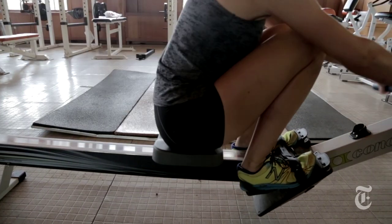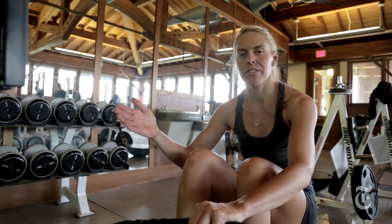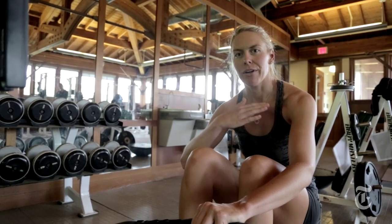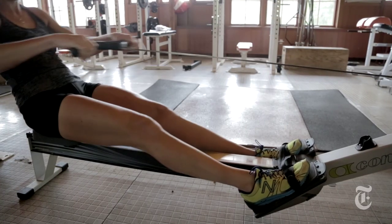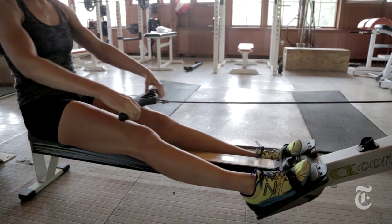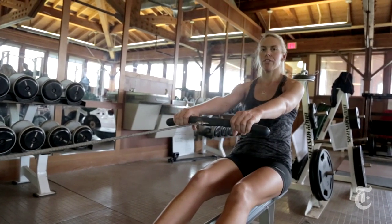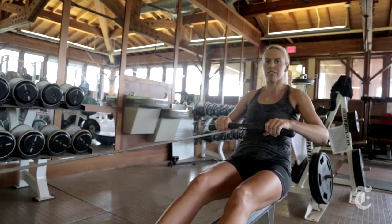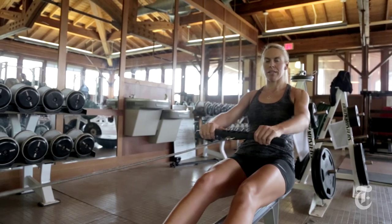Some of the basics that are really helpful to think about: there are two parts to each stroke — as you drive back we call it the drive, and coming back forward we call the recovery. You want to use your legs first, then your body, then your arms. As I go through, I'm going to think about just using my legs, then just my body, then just my arms.